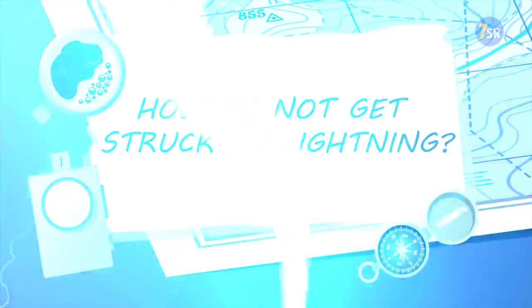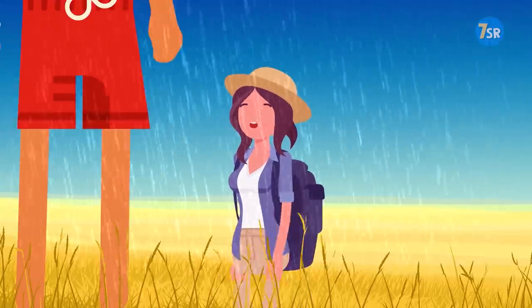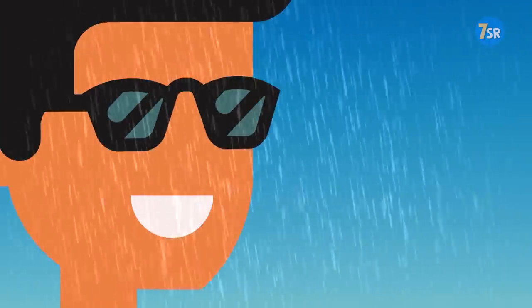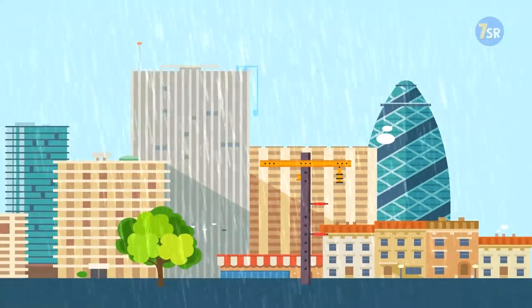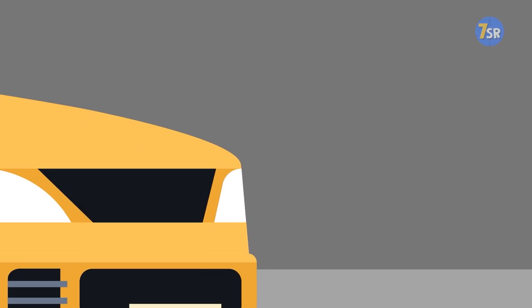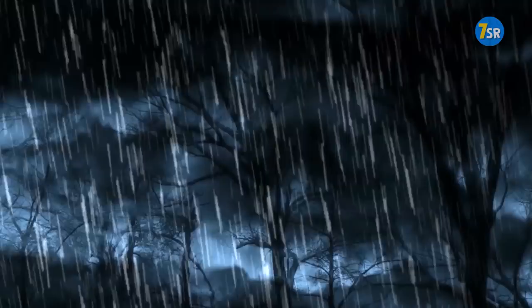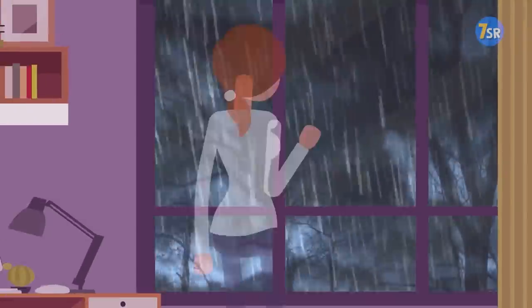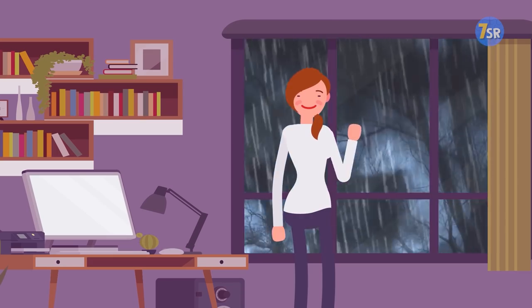How To Not Get Struck By Lightning. Avoid open fields. Make sure there's something taller than you around. Trees, buildings, and utility poles will act as lightning rods for you, so never stand close to them. Also, avoid metal and concrete — they both conduct electricity too well for comfort. Remember that a lightning storm lasts only from 30 minutes to an hour, so it's always better to lose time and wait in safety than risk getting zapped.